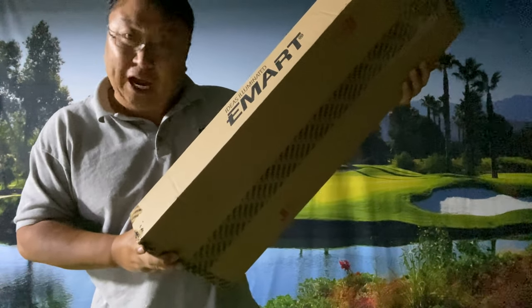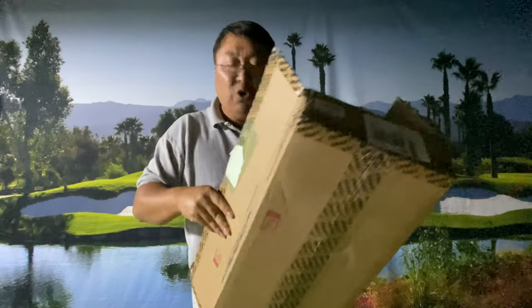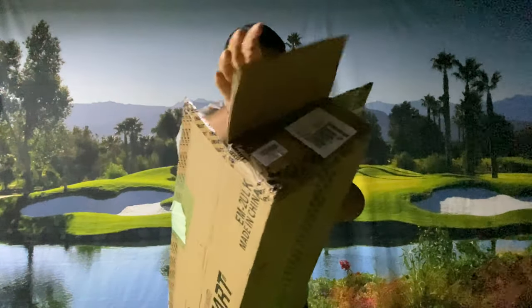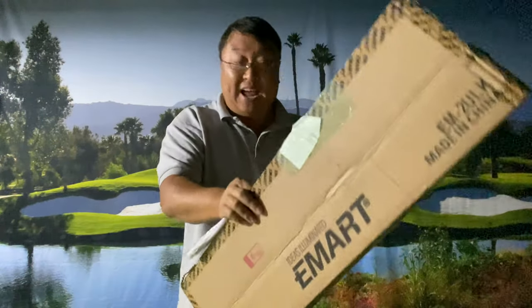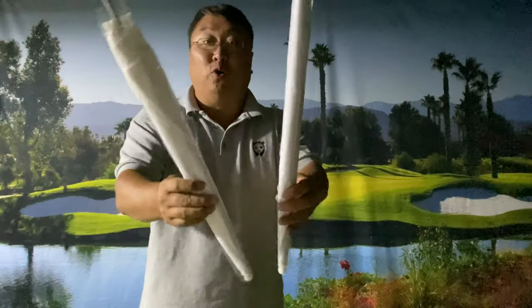Shop smart, shop eMart. I thought this would be great because a single umbrella light can actually be 30 or 40 bucks, and this is about half that price because it's the same price for two lamps.